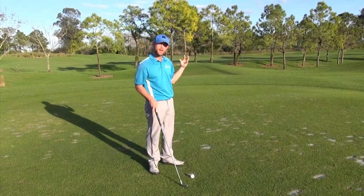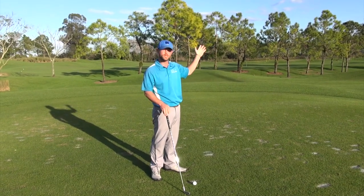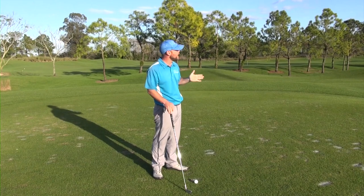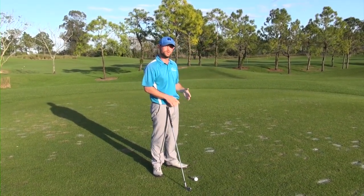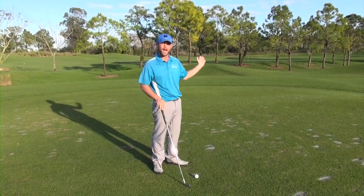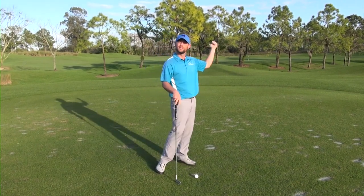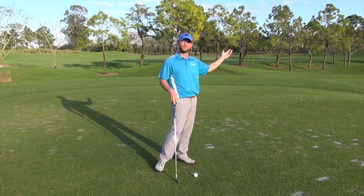So it's very helpful to be able to work your ball. Here we've got a little bit of a left-to-right breeze and I want to play a draw into this shot. What that does is it makes the green a whole lot larger — for however fast the wind is blowing, you can now offset that by the amount of movement you put on the ball.